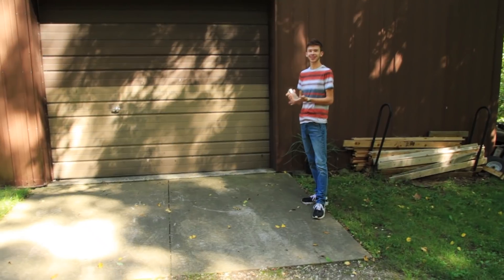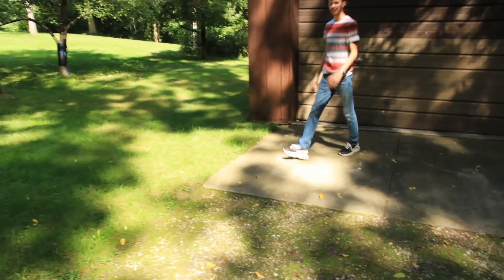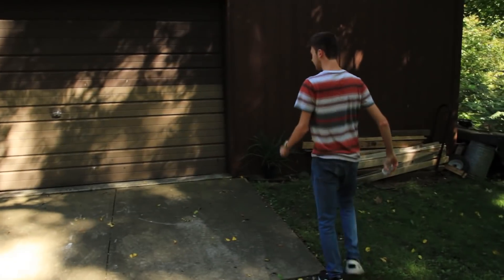Hope this thing breaks, bro — this is like solid glass. I don't think it broke. Oh, look at that. Alright, round two. I got hit with some pieces but I'm okay.